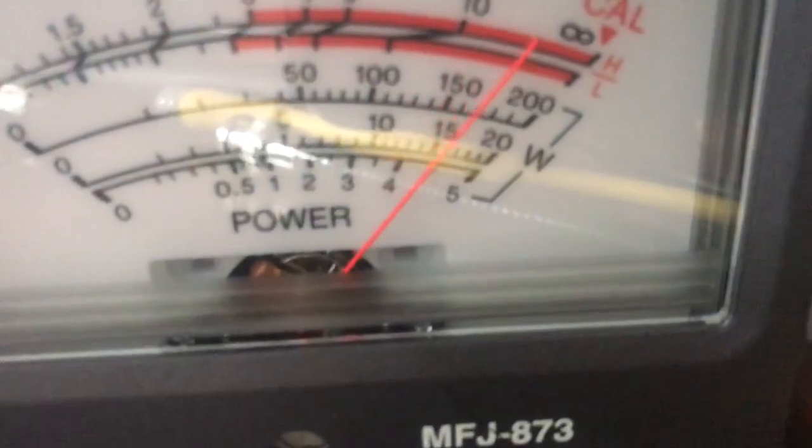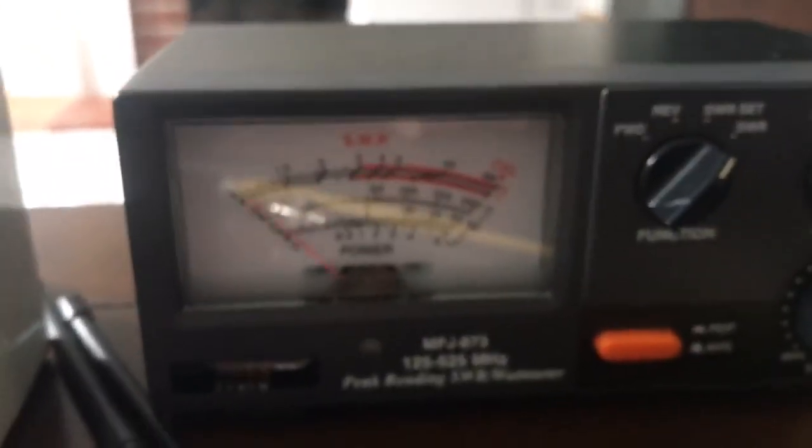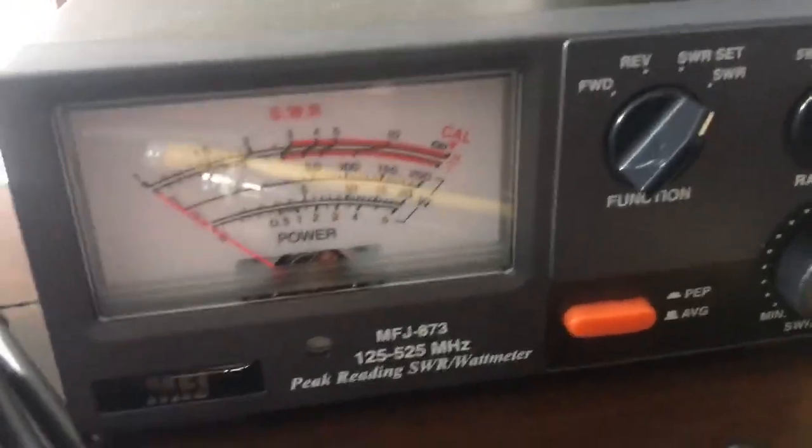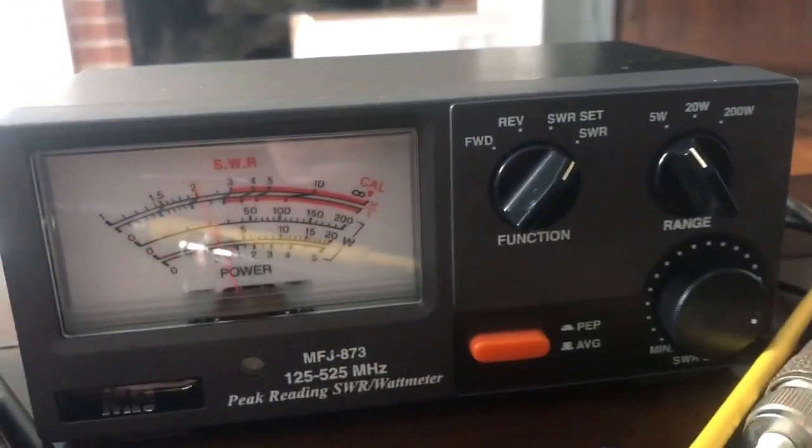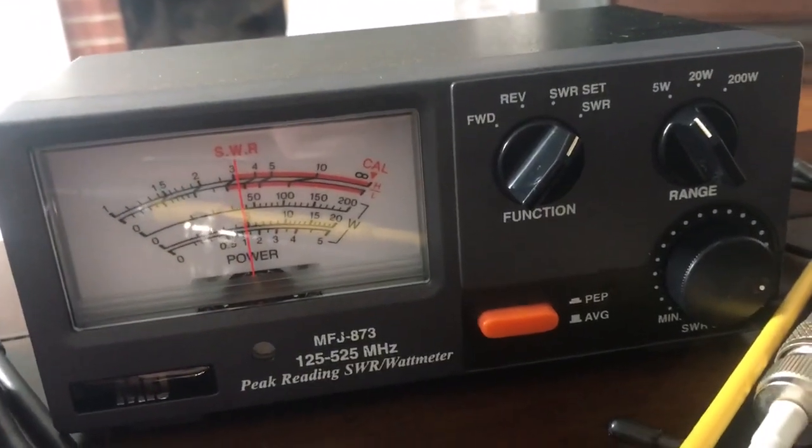Let's go to 159.900, just for fun. There we are — let's see if we can get something decent. There's no ground plane, I can't get a hold of anything. So we're out of band — that's a 3.0 to 1.